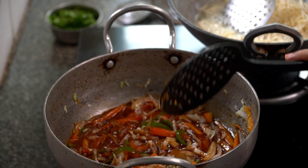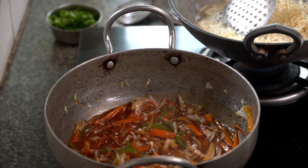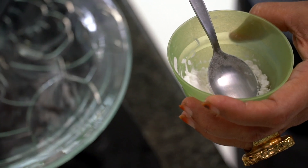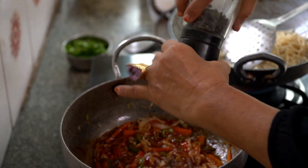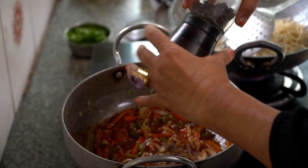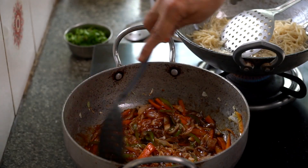The sauce is ready. I'll just use a little bit of cornstarch and make a slurry — mix it well.